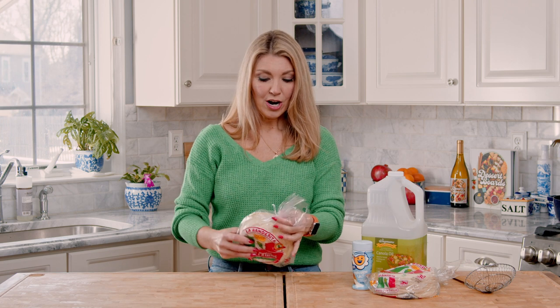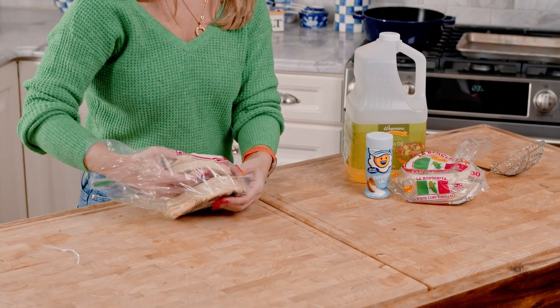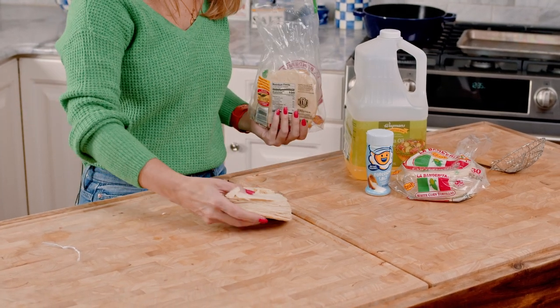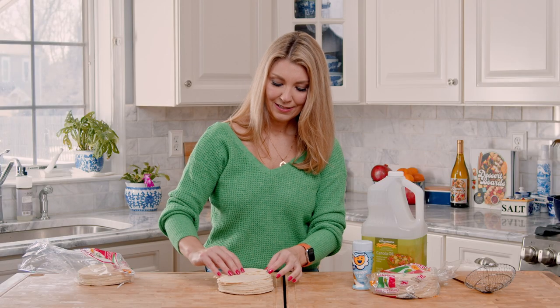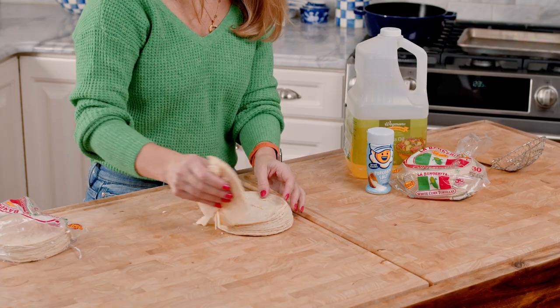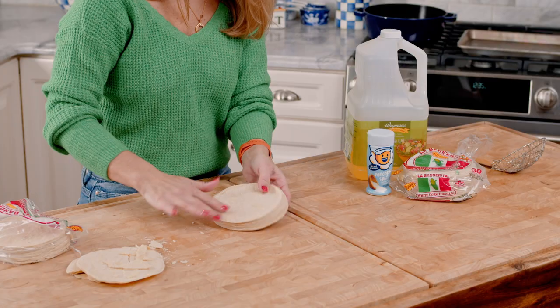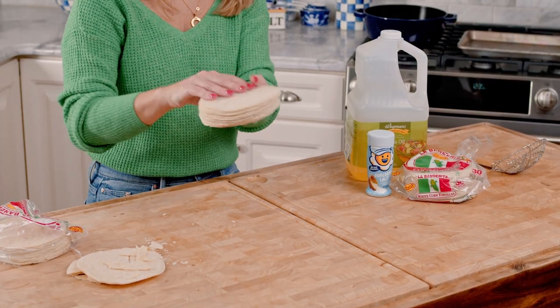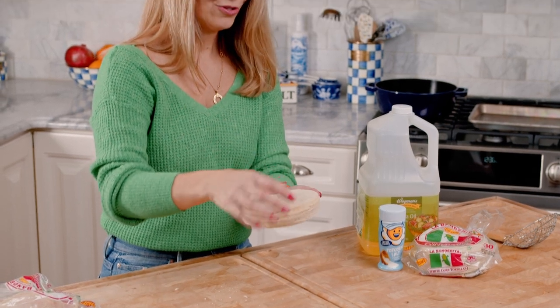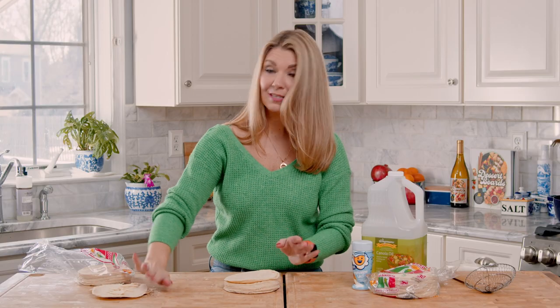To start, we're just going to open up the package, and I'm going to take out about half — maybe a little more than half — and we're going to ditch a few of these that kind of look off. These got manhandled. You want full circles, the full tortilla intact. These broken ones are just going to muck up your oil.